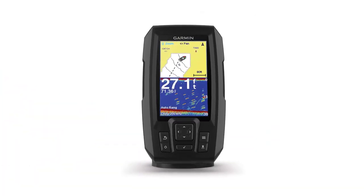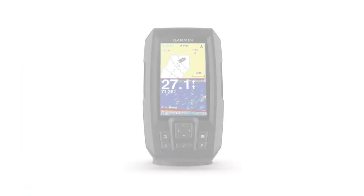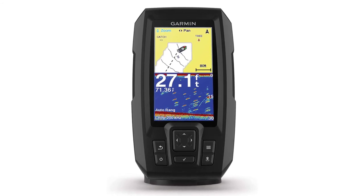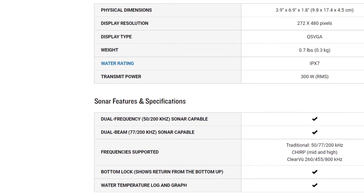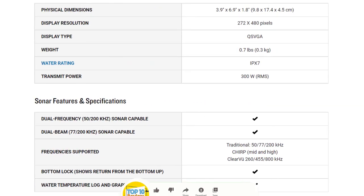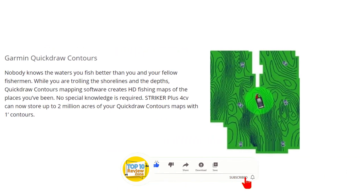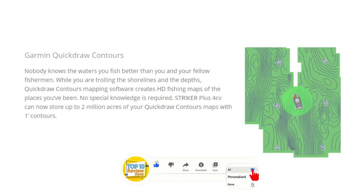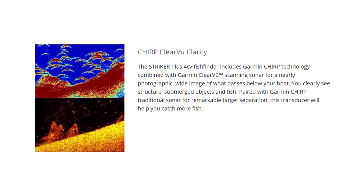The Garmin Striker Plus 4 Fish Finder is one of their most affordable units, and comes with a portable kit so you can use it anywhere on any vessel, from a boat to a kayak. It has a bright 4.3-inch display and built-in GPS with quick-draw contours map drawing software, which saves up to 2 million acres of content. The built-in GPS lets you identify and navigate to waypoints and shows the speed of your boat.